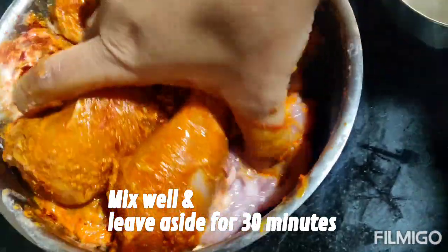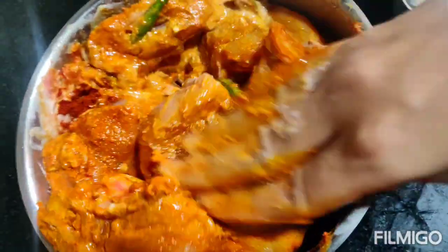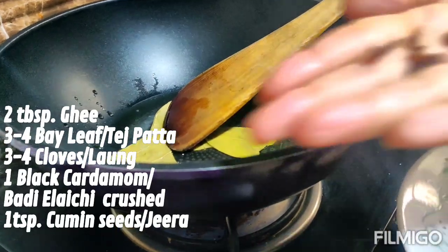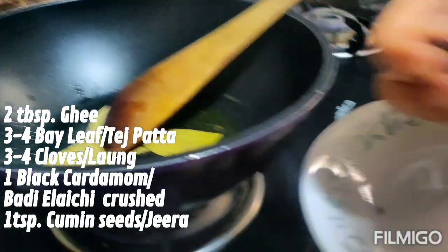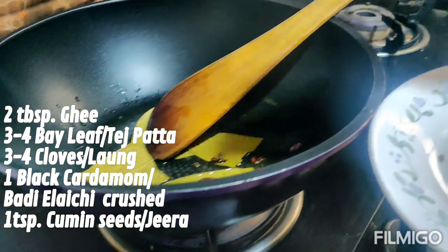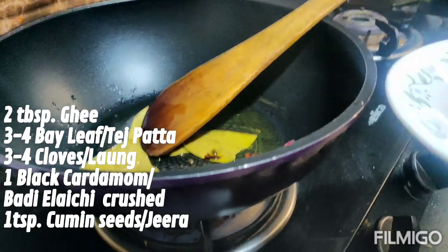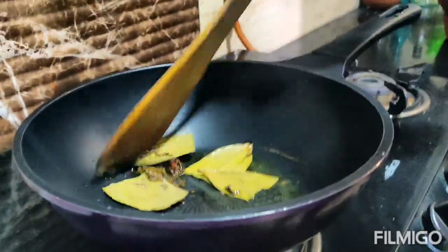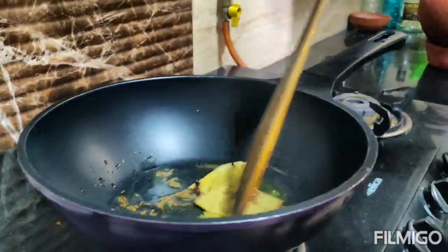Mix the ingredients well and leave aside for 30 minutes. While the chicken is marinating, we will heat two tablespoons of ghee and add spices to it: three to four bay leaves, four cloves, one black cardamom, and one teaspoon of cumin seeds.